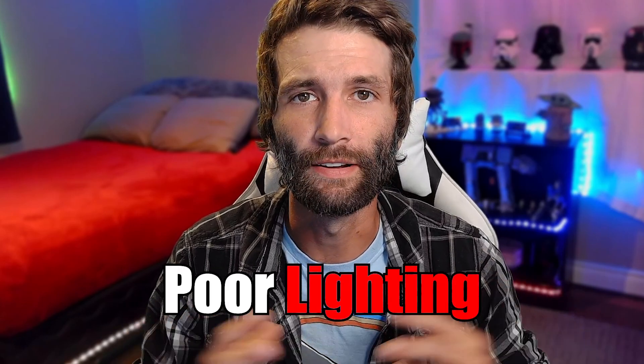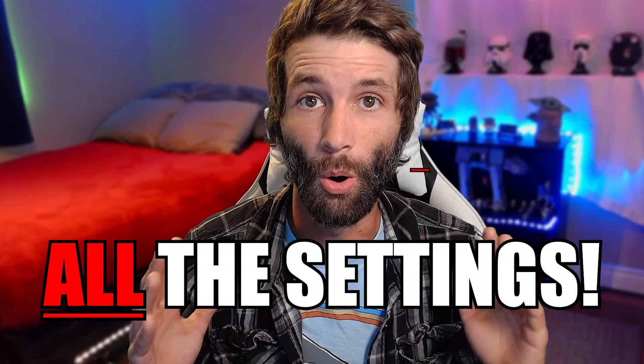Most small streamers use their gain, brightness, and even their exposure to try and artificially enhance their video quality, when in reality these are only masking the real problem: lighting. So the first thing we need to do is make sure any and all camera settings are set back to default and all your filters are turned off. And when I say all the settings, I mean all the settings.